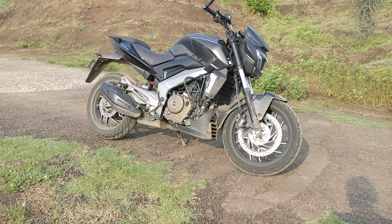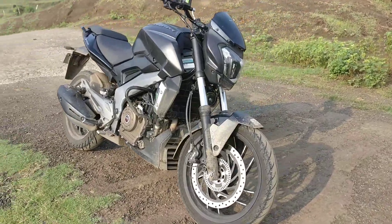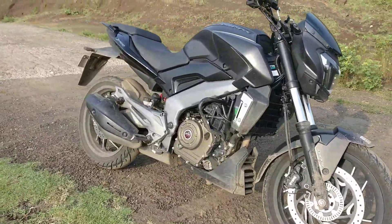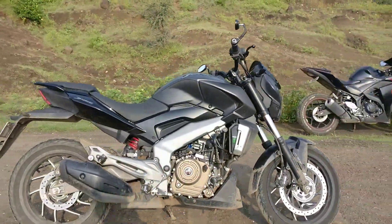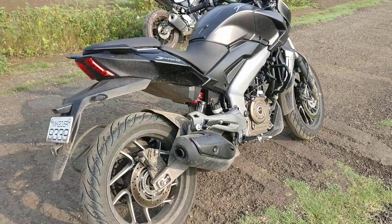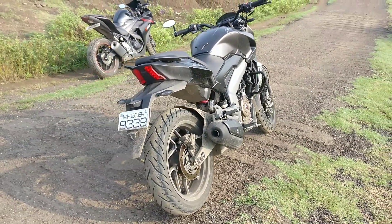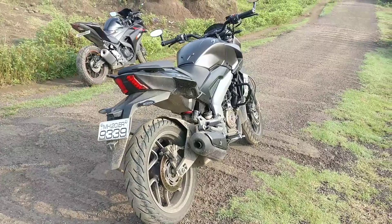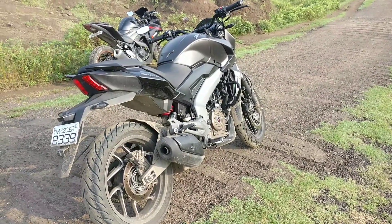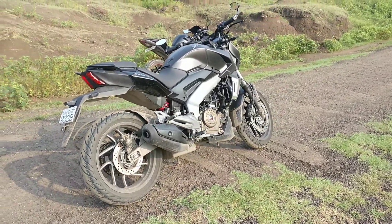Hey guys, welcome back, this is Kanai and today we have something rather special. Some say it is the younger sister of the KTM Duke 390, and Bajaj says it's a totally new bike. Basically, this is the new Bajaj Dominar. This bike belongs to a friend of mine and I've been riding it for only a few miles, but I've always wanted to do a video about this bike because I used to ride a 390 earlier.